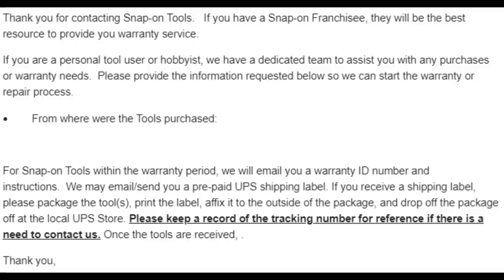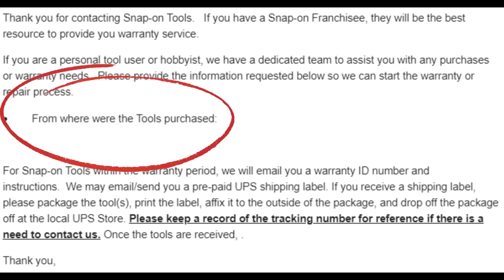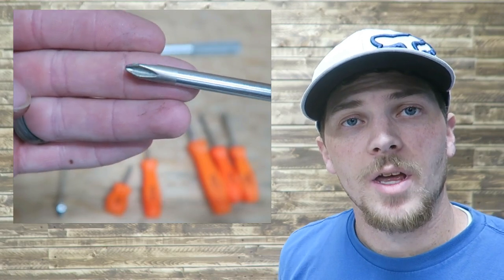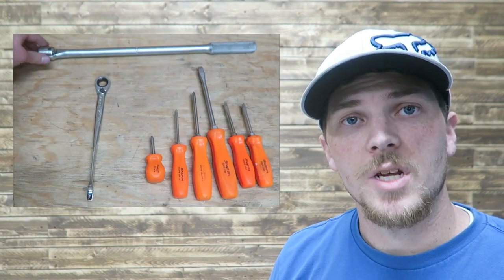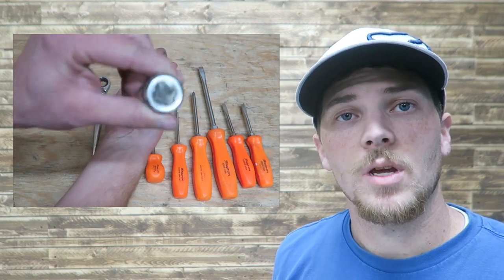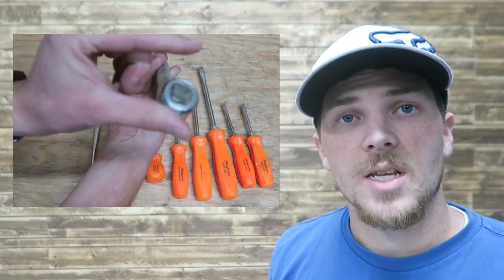Or if you don't have a truck coming to your location, this would be a good way for you. What do these tool companies require from me to get a replacement tool? Snap-on responded back and asked where I got the tool from. Mac and Matco required that I send a tool to them. My reply to Snap-on was that it was a gift — because it was. In fact, both the Snap-on and the Mac tools were gifted to me, actually in the state that I sent them in for warranty.